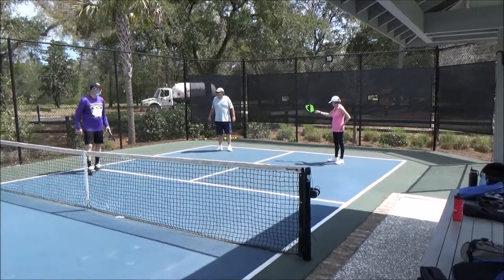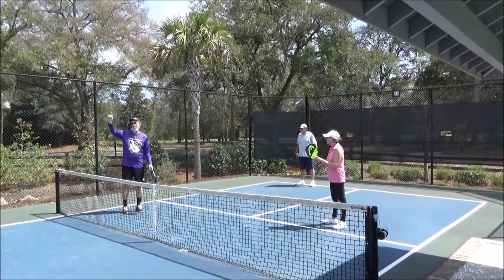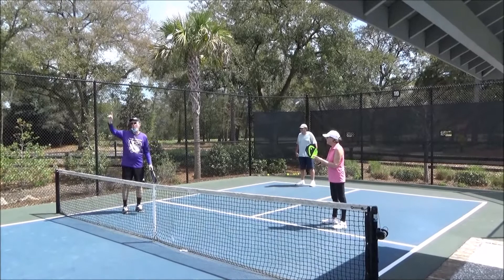Did you score any points that sequence? Yeah, one. So it's one, one, one. Does everybody understand why it's one-one-one? You had one point previously, they just received a point so we keep their score, and then you're the number one server.